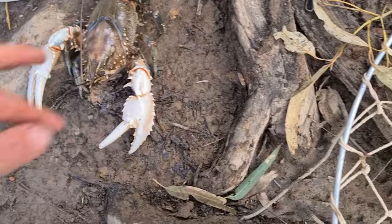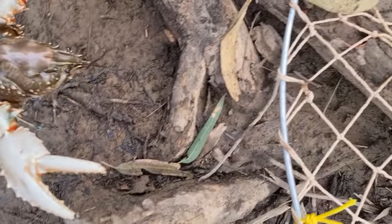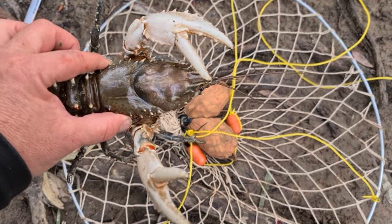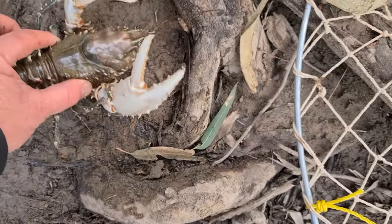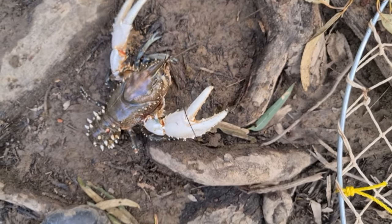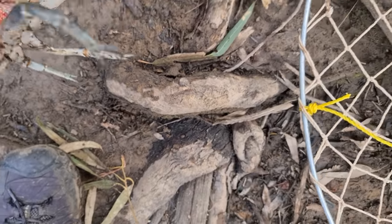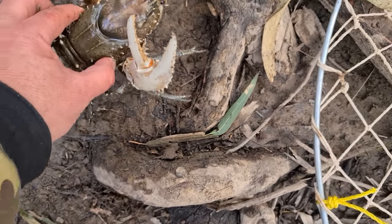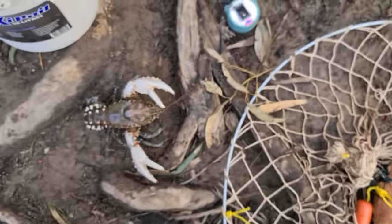He's a nice cray. I've measured him — he's about 10 centimeters from his eye to his tail, which is the minimum legal size. But he's right on that minimum legal size and I'm not really fully trusting my tape measure, so I'm going to throw him back. If you look under here you can see all blood under him — that's not from the crayfish, that's from my finger. And the scary thing is he only just nipped me.